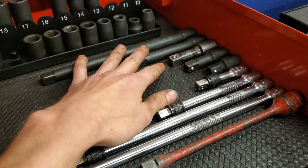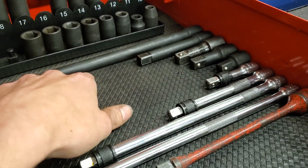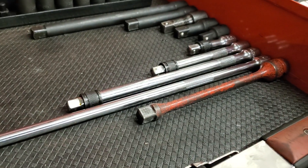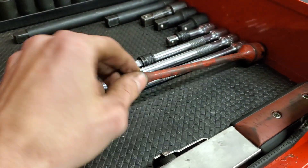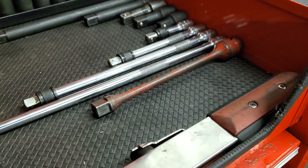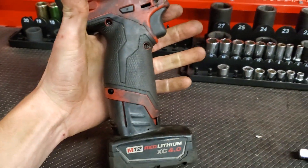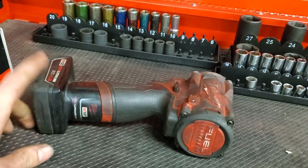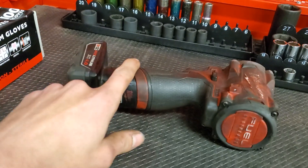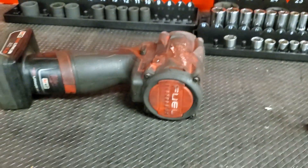We got my half inch extensions here: 1 inch, 2 inch, 3 inch, 6 inch, and 12 inch. We got my 3/8's extensions: 24 inch, 12 inch, 6 inch, and 3 inch. And we got my torque stick that we use to pre-torque all lug nuts. We got my torque wrench here, bought by the company. We got the Milwaukee gun here that's used every single day. As you can see it's used and abused — batteries are starting to go bad, got the ears ripping off so when you use it you got to hold the battery in and push on the tool.